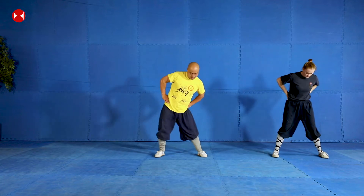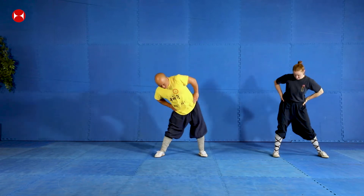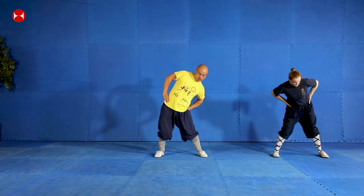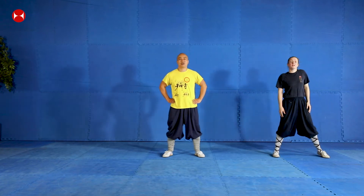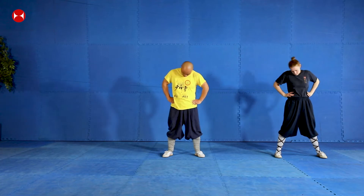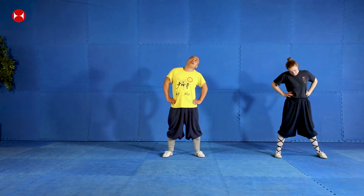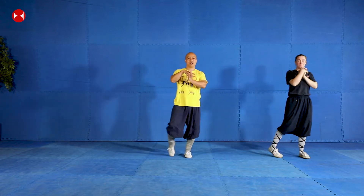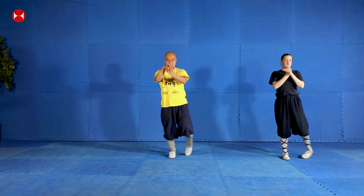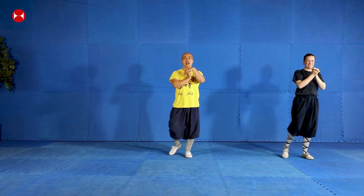Next one — hip. Twist around your hip. Change. Now the neck — switch around your neck. Change. Stop. Wrist and ankle — twist around as fast as you can. Change, and change, and change again.